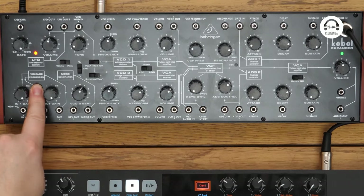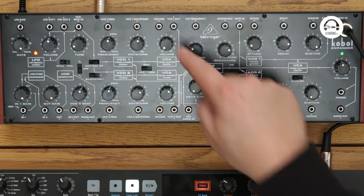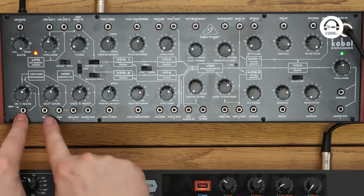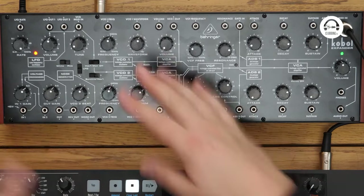And down on the left-hand side we've got this voltage processor, which is basically like an amplifier. So you can take a signal out of one of these, change the level of it, and then send it out through that to something else. We'll do that in a second.